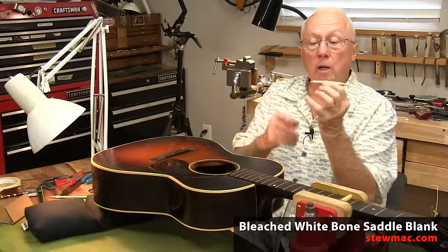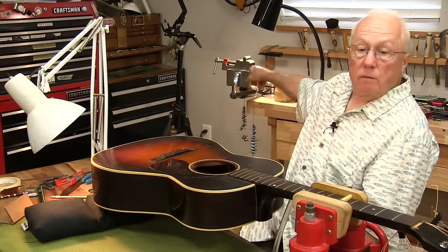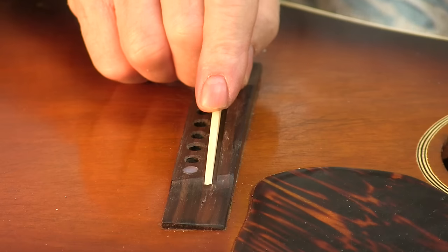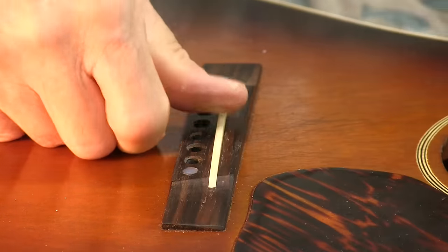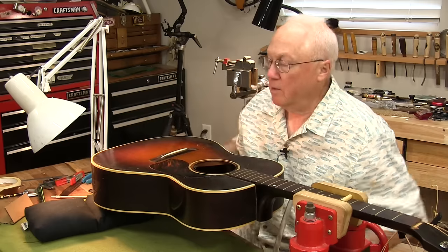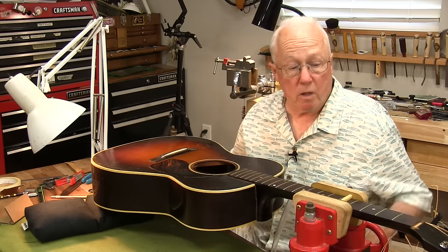There was a bone saddle blank, one of the long ones. I shaped it on the belt sander, then I put it in the nut and saddle vise to do the fine filing on it. But I want to make sure everything's right and string it up before I finish anything. That's a tight fit — hear that? It just popped right in. That's what I want. I don't want to split the bridge, but I want a snug fit. I'm going to string it up.